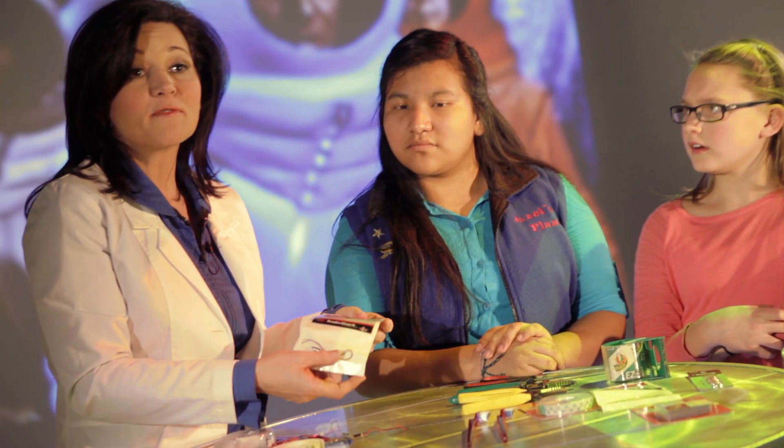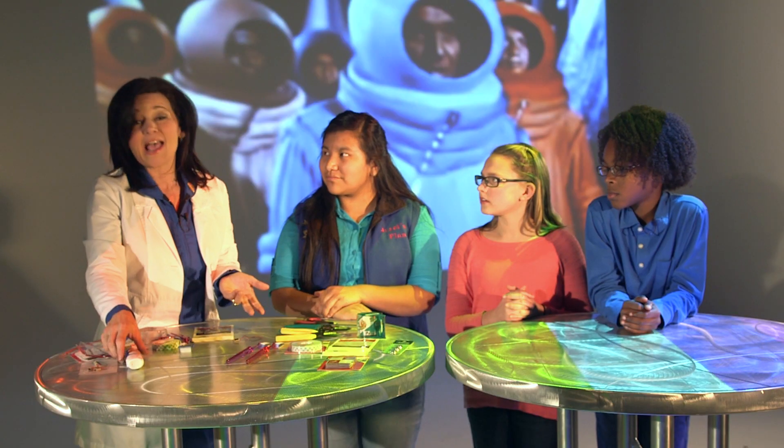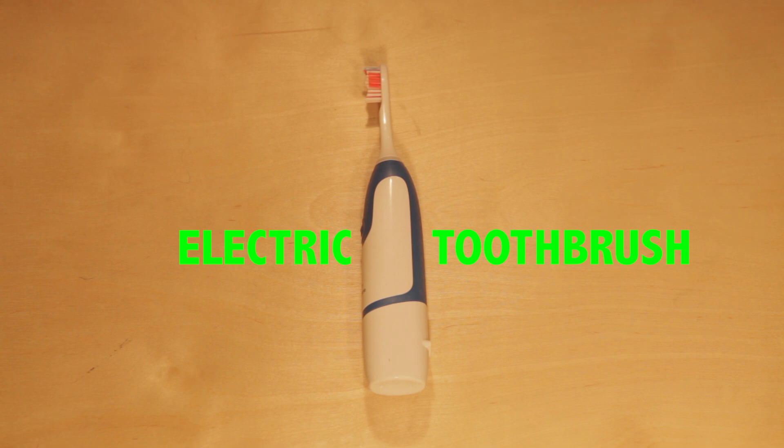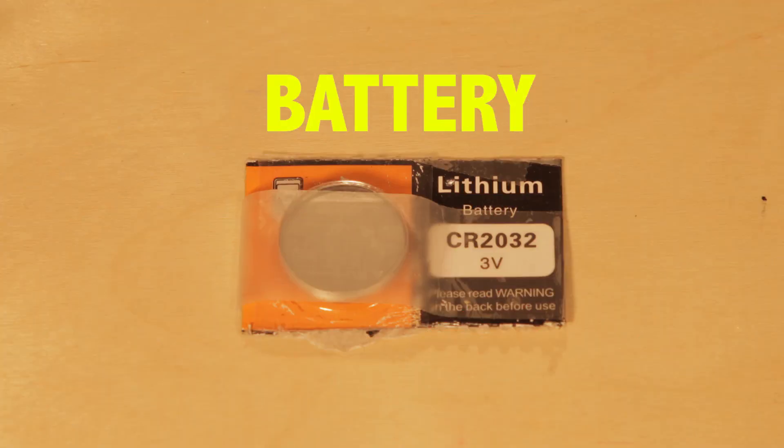You're going to need a pager motor — either a one volt to three volt motor just like this. We got ours at an electronics store. Now if you don't have a pager motor, you can always remove one from a broken electronic device. You're also going to need one button cell battery, one volt to three volt — you want to match the pager motor.